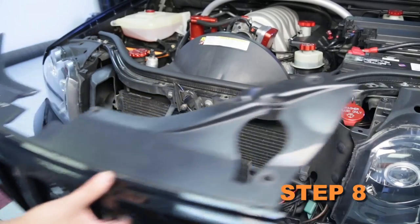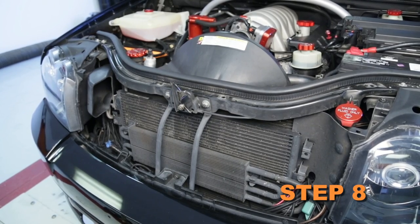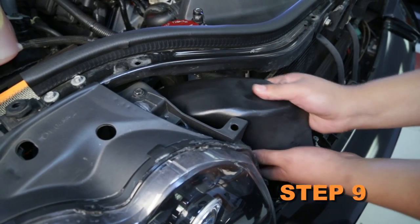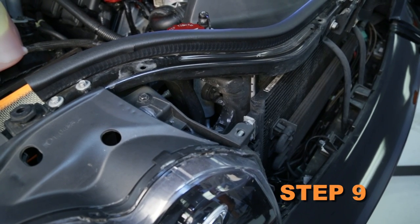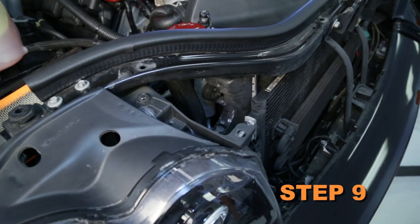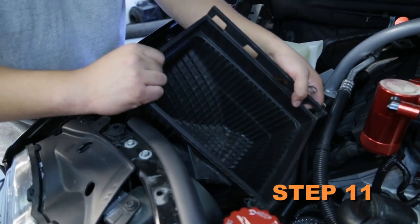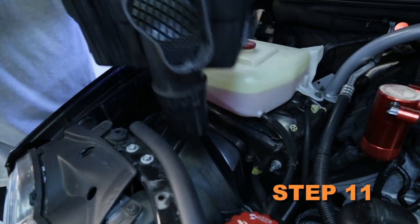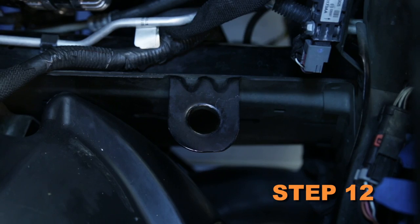Tilt the grill forward and lift, removing it from the vehicle. Pull the fresh air duct forward to disconnect it from the air box, then remove it from the vehicle. Remove the air box mounting bolt and lift the lower air box, removing it from the vehicle. Remove the stock air box mounting grommet.